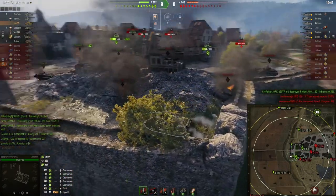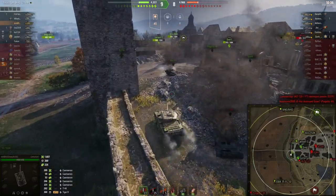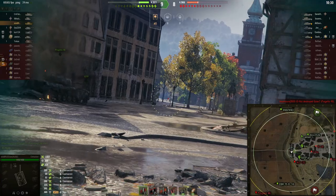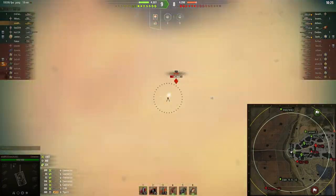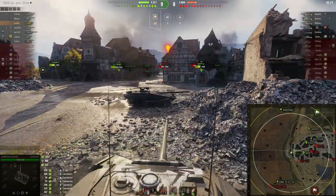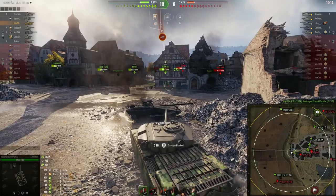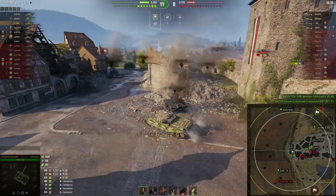The game is pretty close, nine to eight, so we need to keep supporting our team. The IS-3A is peeking out — that shot wasn't fully aimed in but we were lucky and hit the IS-3A. He hits our gun, not too much of a problem. He's finished off and taken out of the game.